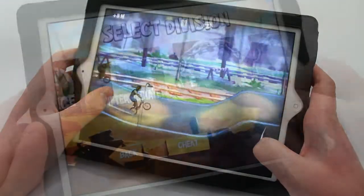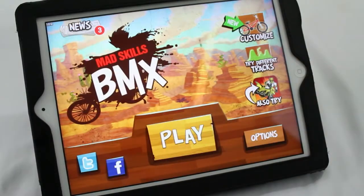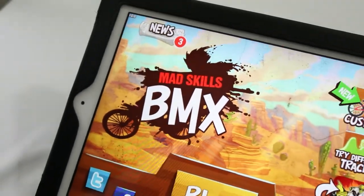The app itself features 40 tracks and supposedly there is more to come in future updates. Otherwise there's not too much else to say about this app. The controls are simple, the app is fun, it's cheap, and I would recommend getting it. And that's why I chose it to be the app of the month for August 2012.